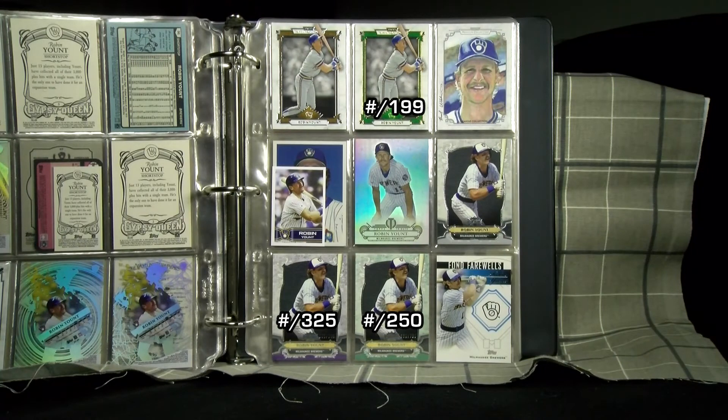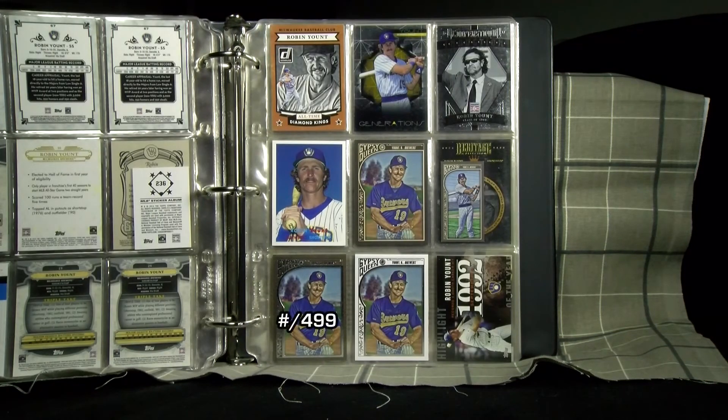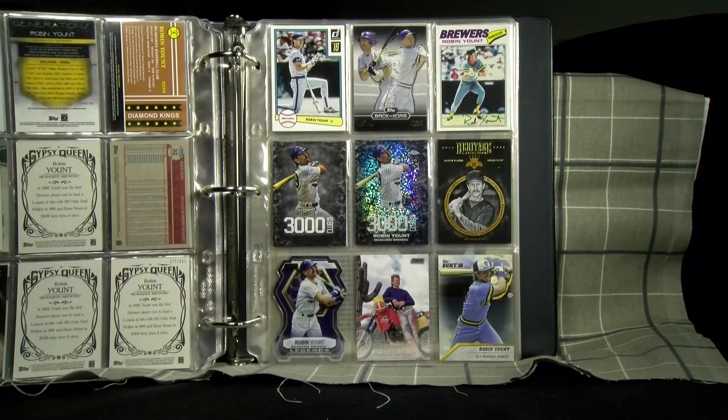These Museum and Triple Thread cards have much thicker stock. At the top, with teammate and fellow Hall of Famer Paul Molitor, there are some new shots, and at the bottom a nod to his love of motorbikes.